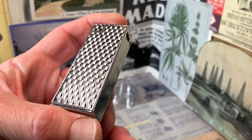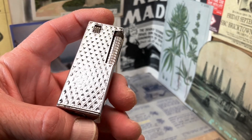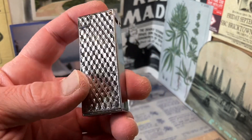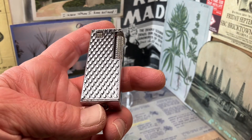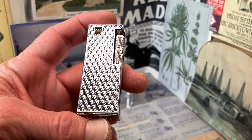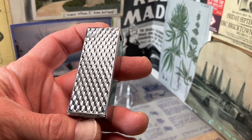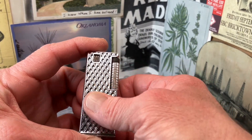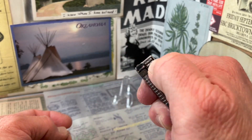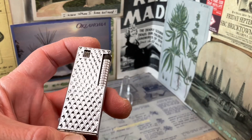I missed out on a store display for these Viscount lighters — actually maybe missed out on a couple of them recently. I believe there were 12 lighters in the listing, with at least three or four different designs. I don't believe I've had this particular design in my hands before. It's a really nice lighter though, and the diamond crosshatching gives it some texture.